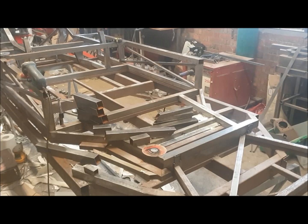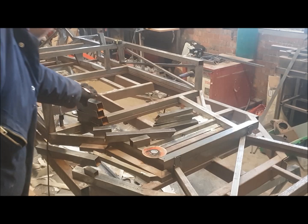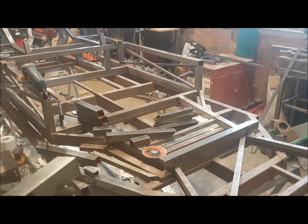Hi guys, welcome back to this latest episode in the series of building the GT40 chassis from our laser cut tube pack. In this video I'm going to quickly finish the front of the main cockpit off, and for this we'll need tube T2002, a pair of T2005s and a pair of T2006s, and also at least two of the V1003 tubes.